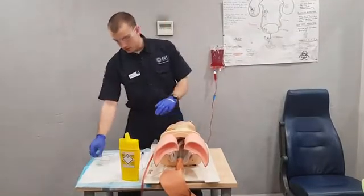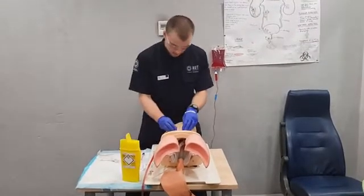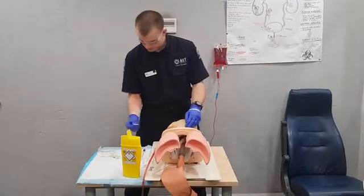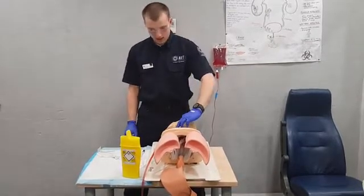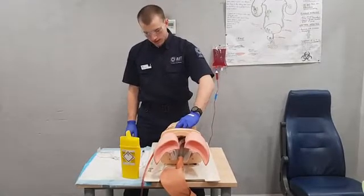We want to clean our site before entering, using circular motions. And then from here we can tamponade just above the clavicle and apply tension.